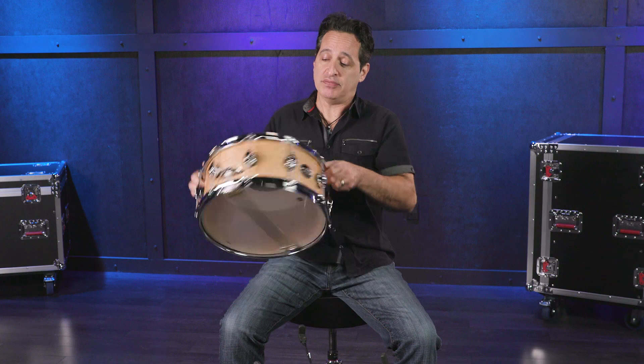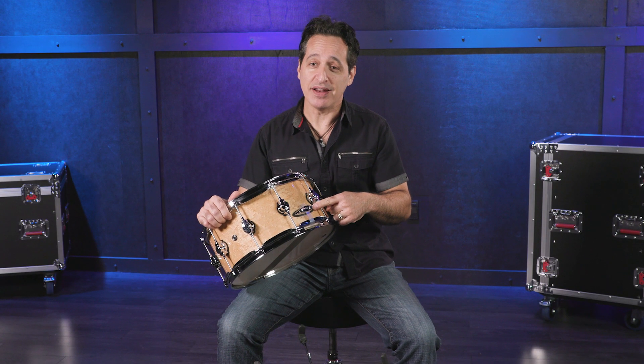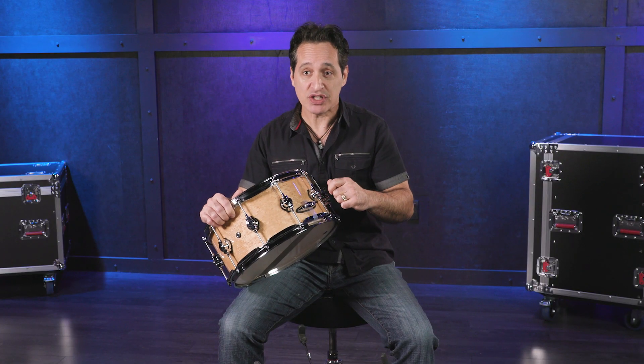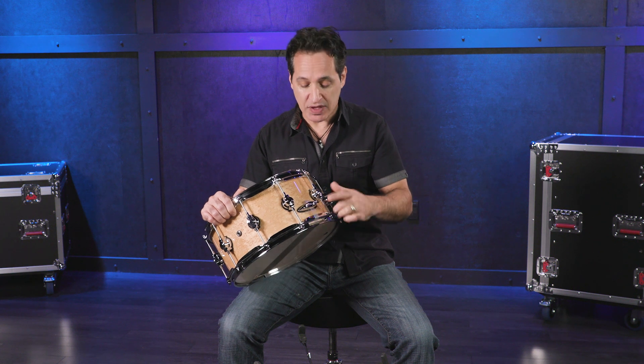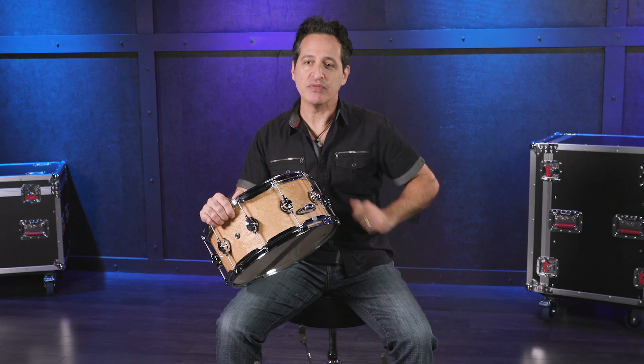Directly on the other side of the throw-off is what they call the butt plate, and that's just the other side of the throw-off — it holds onto the snare wires on this side. Some higher end drums have three-position butt plates where you can have a low, medium, and high tension setting, but most of the time they're basic and just hold on the snare wires with a couple of tension rods.